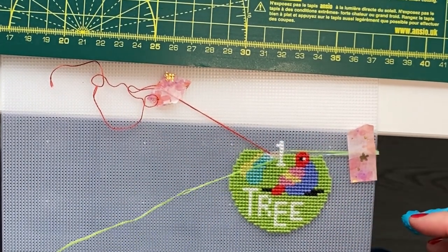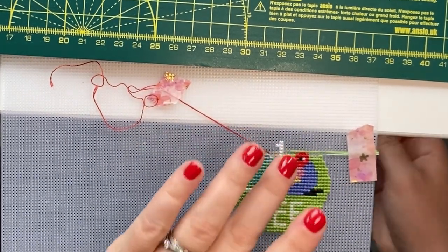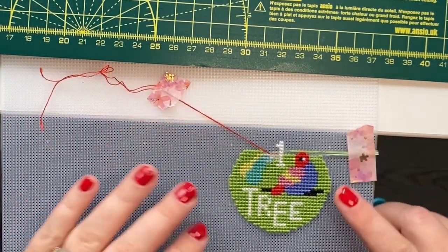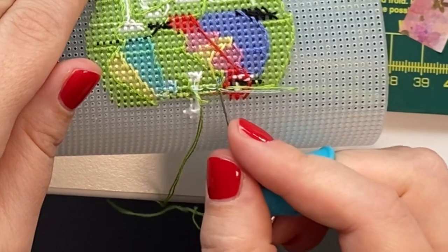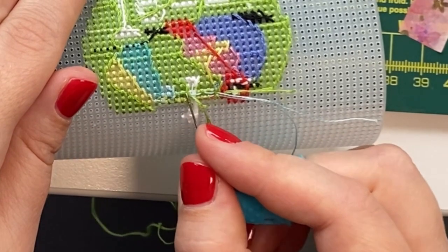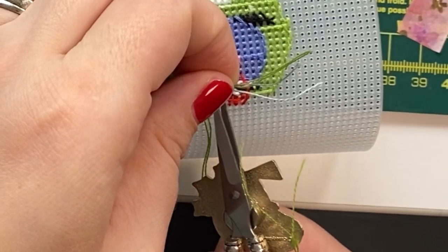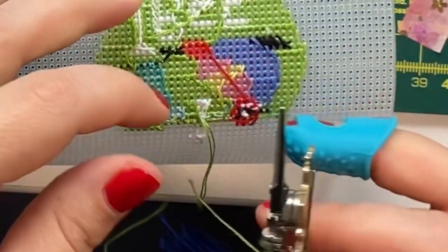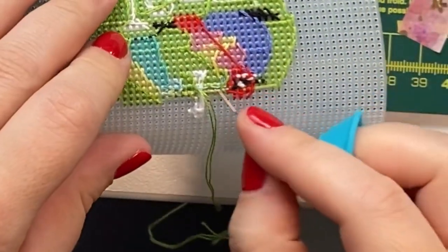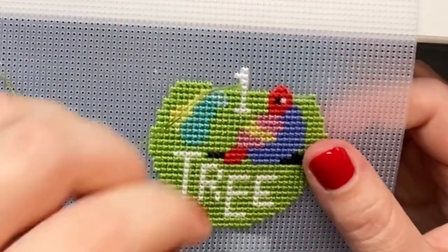You can also use small clips or needle minders to do the same thing. After stitching the last stitch, I am bringing the thread through to the top at least four or five stitches away, making sure I place the tail somewhere where I will stitch over it with another thread. Once you've stitched three or four stitches over it, you can clip the tail and continue stitching as usual. Make sure to clip the tail as close as possible to the last place it was stitched over, otherwise you could be bringing fluff to the top of the project.